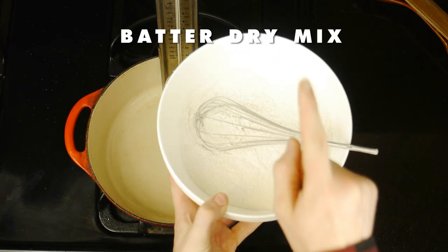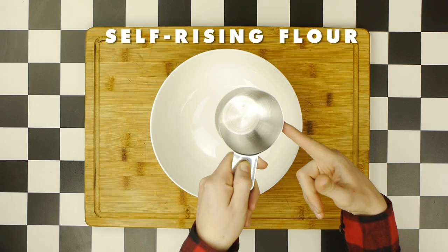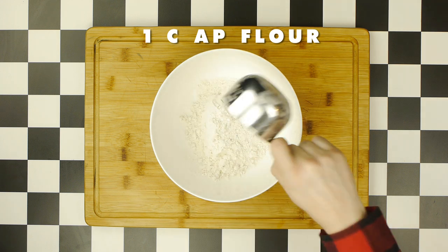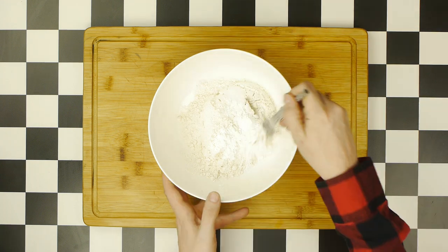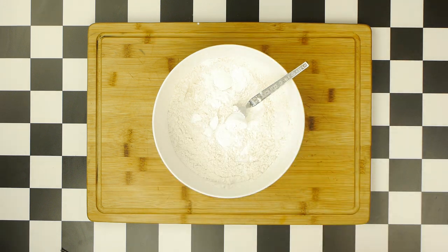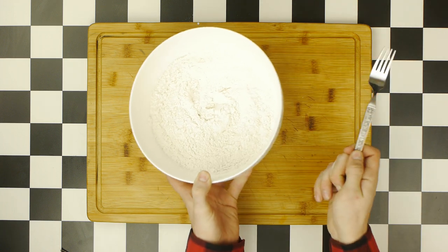We're also going to need the dry mix of our batter, which has been chilling in the freezer. To make this dry mix, all we need is one cup of self-rising flour. If you don't have self-rising flour, that's okay — it's just one cup of all-purpose flour, one and a half teaspoons of baking powder, and half a teaspoon of salt. We'll mix this all together to create self-rising flour, then add two tablespoons of rice flour, as well as an additional quarter teaspoon of baking powder. Then we freeze this mix until we're ready to finish the batter.